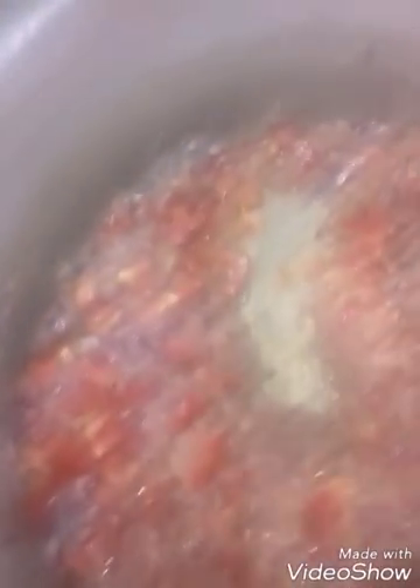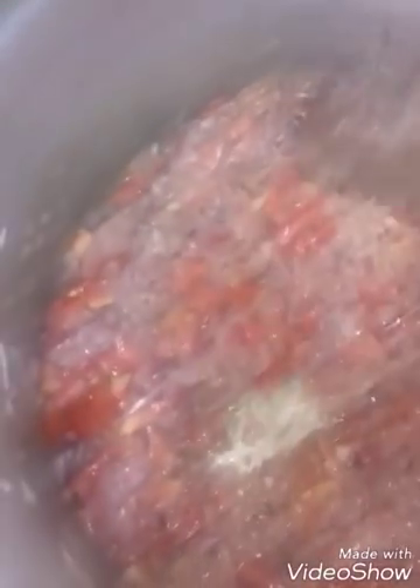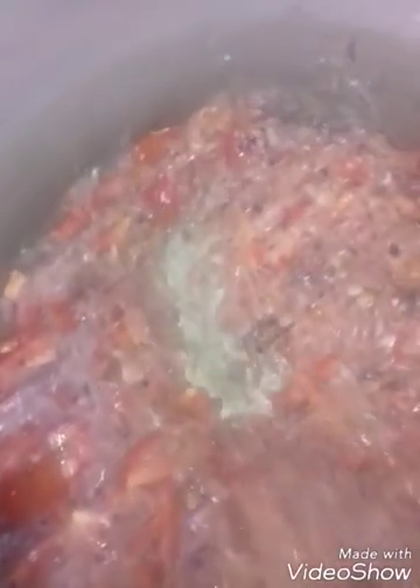I don't like rice. I am going to cook this. I will cook some rice. It is very good.